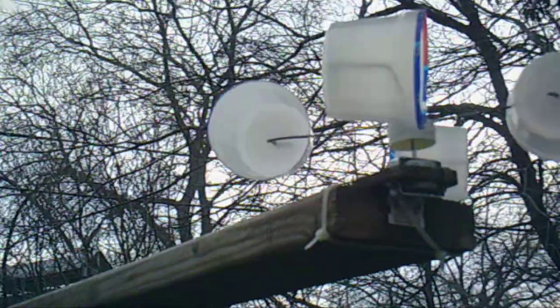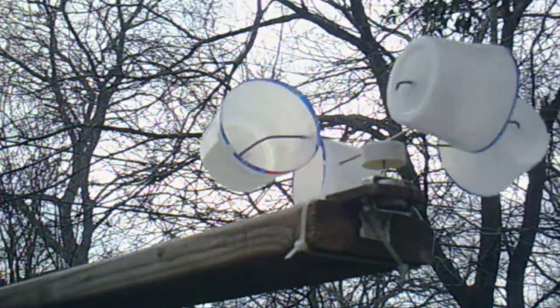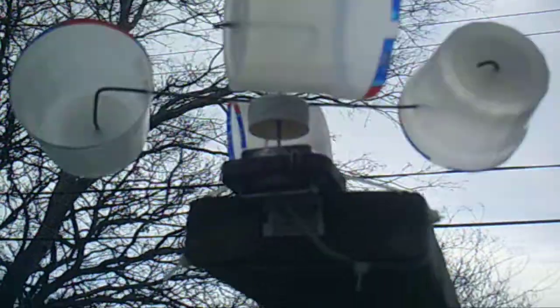Here's something I'm rather proud about. Me and Gina were able to put this together the other day — a little homemade anemometer. It seems to be working pretty well.